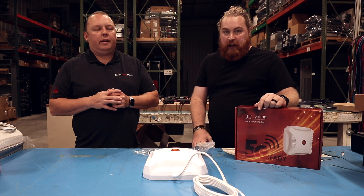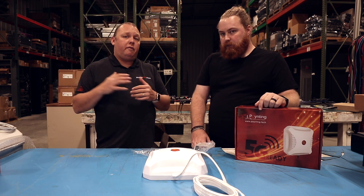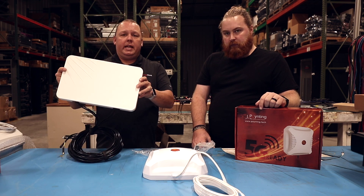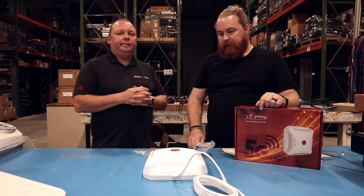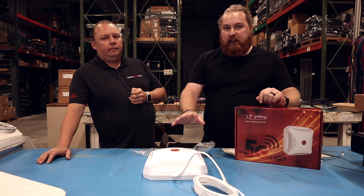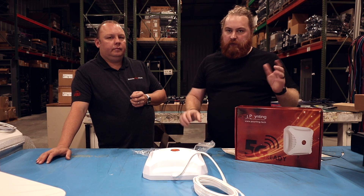So you're either going to need two of them, or you may want to look at a 4x4 option. I'd say look up the Akita antenna from Parsec — it's omnidirectional and we actually have it here, though we're not covering it in this video. It is an option if you need that 4x4 capability. Depending on the router you've got, there might be a better option for you, so keep that in mind.